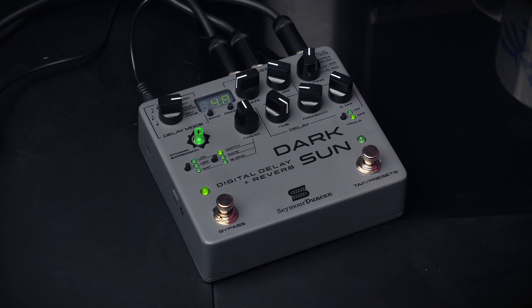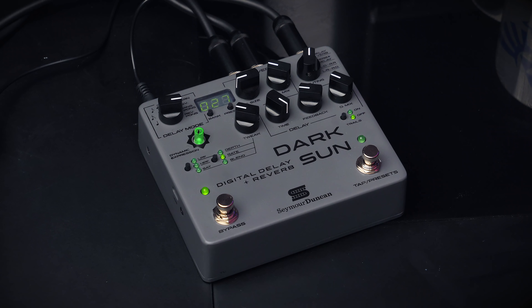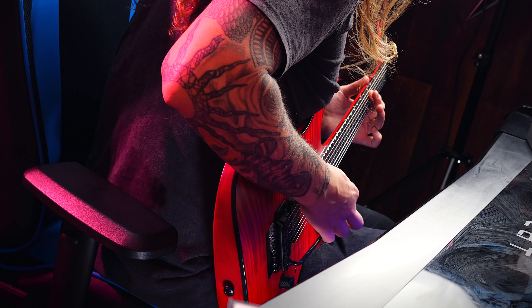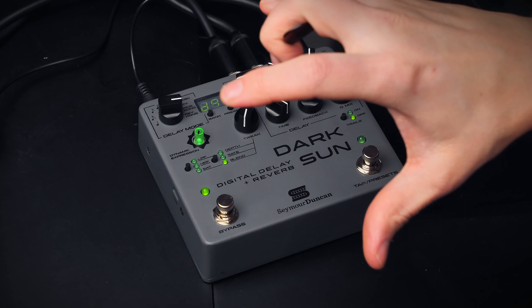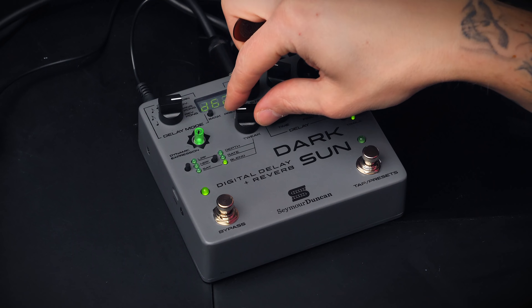Let's add some modulation. You can hear that slight chorus-y effect on the delay trails there — that's cool. The blend parameter basically controls whether you want the modulation to happen more on the reverb or on the delay, or both.